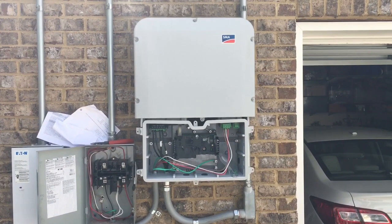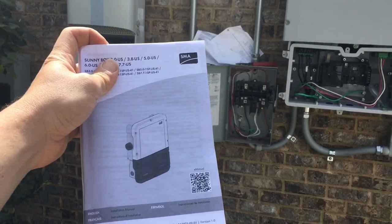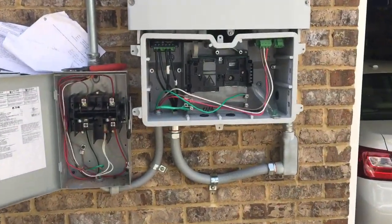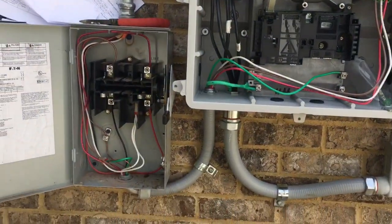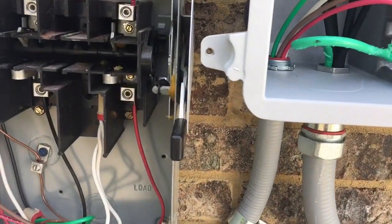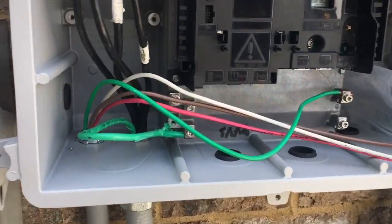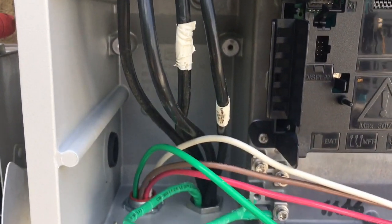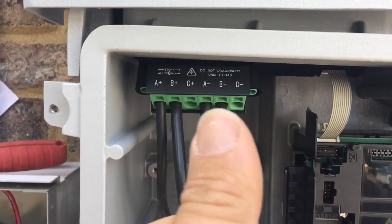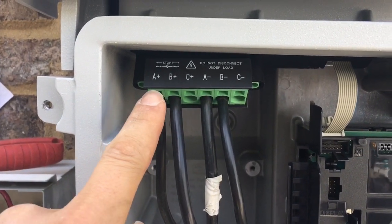These SMA inverters are not that difficult to install, especially if you read the manual. The hard part about this was just making the wider inverter fit in such a tight spot — you can see I have just barely enough room. Inside, you've got your DC on one side, so your PV strings go right in. Everything's labeled, and that's a push-in terminal — you push in there to open it up, then stick the wire in when you pull your screwdriver out.